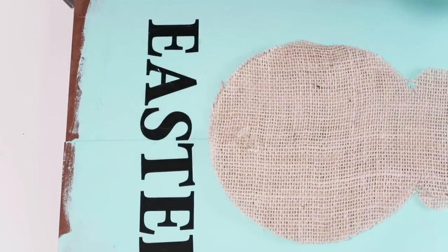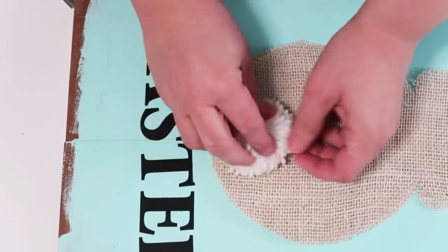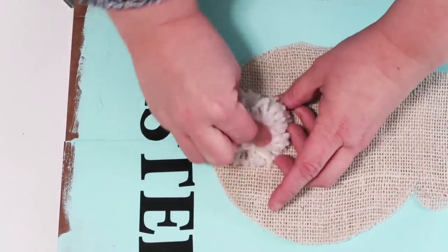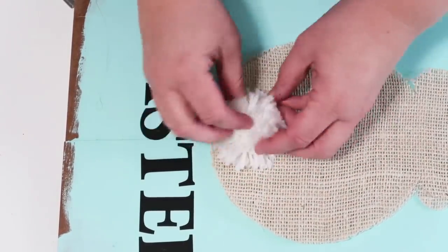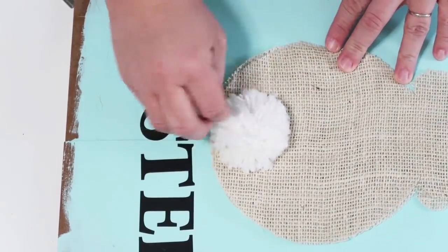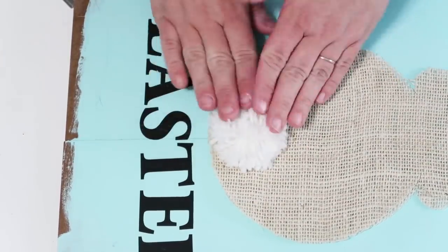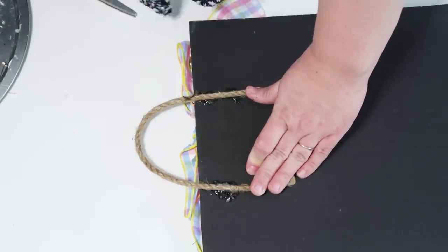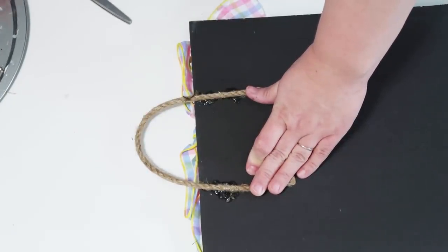Then you're going to glue down your bunny that you cut out earlier. I cut out two of them so it would be nice and thick, then added a pom-pom tail and a bow at the top — I don't have that footage, but on the back side I ended up adding a rope to the top.